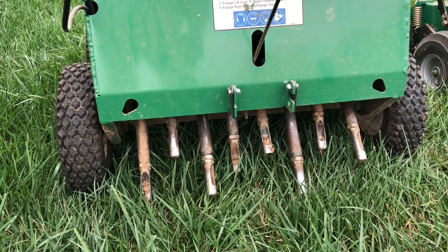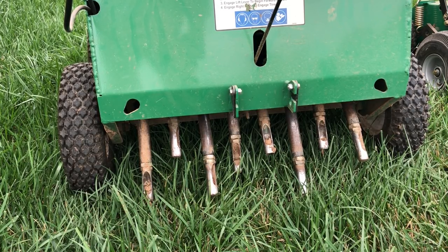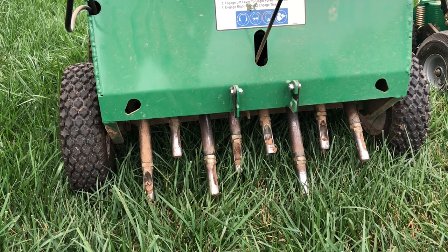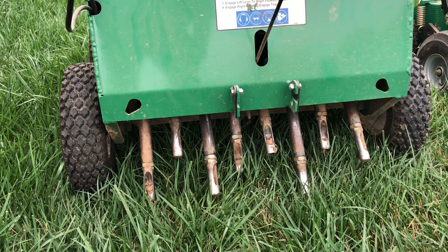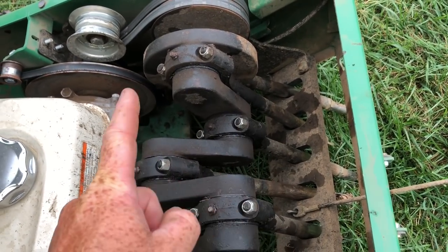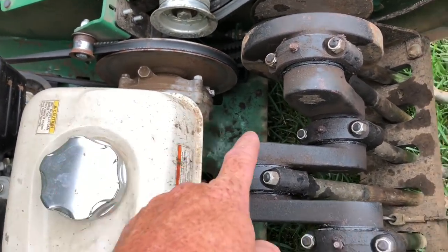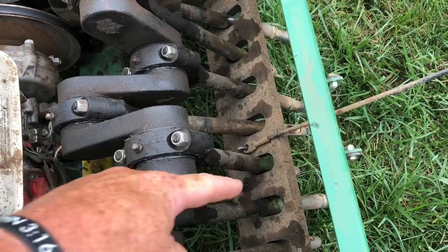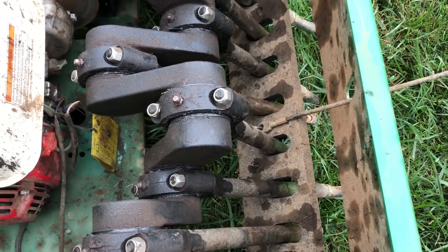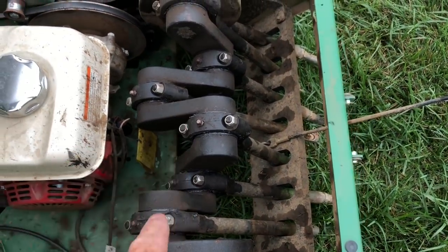I only know of two different styles of core aeration machines. One is going to be a reciprocating — which is what this is. This machine runs on a camshaft. You can see the camshaft right here; this cam turns on the pulley system. The pulley system is turned by the engine, the crankshaft on the motor, and these tines go up and down on their own. They're kind of angled backwards a little bit, which actually helps propel the machine forward somewhat. Let's fire this up and see what it looks like.